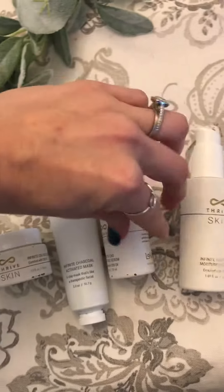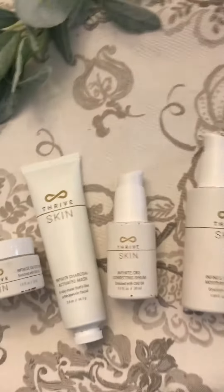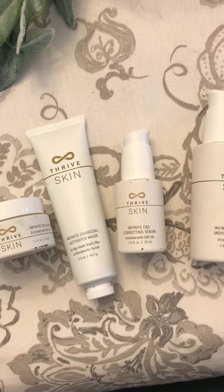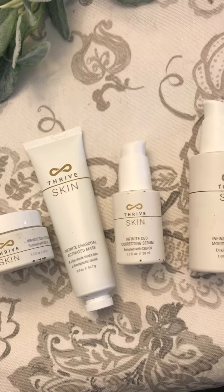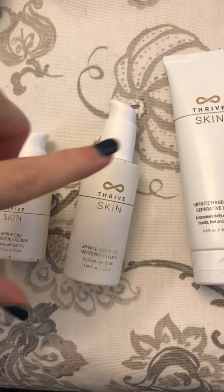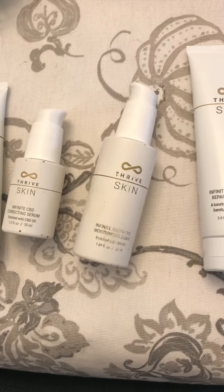Then this is the Infinite CBD Correcting Serum. You'll put that on your face — it helps replenish the new cells, making them vibrant and alive. After that, once it dries, you will put on this Infinite AM PM CBD Moisturizing Elixir.